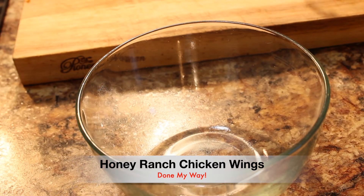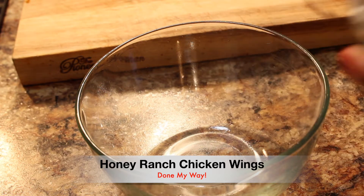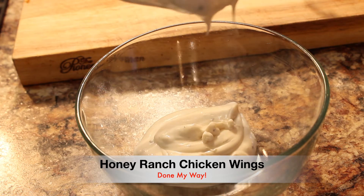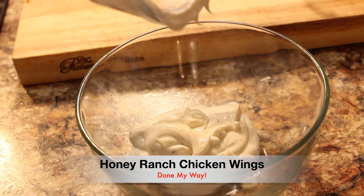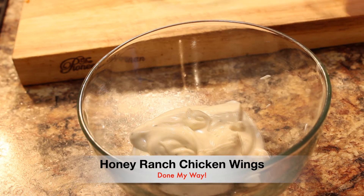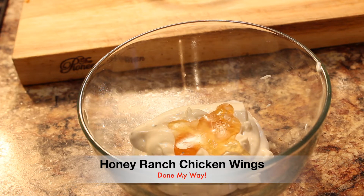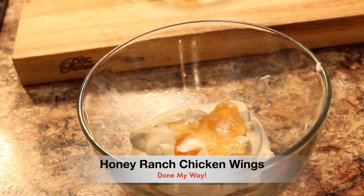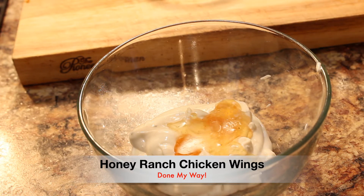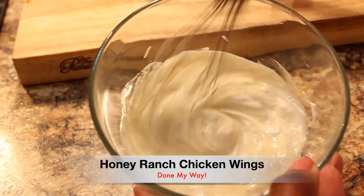In a medium-sized bowl, I'm going to add one cup of my delicious ranch dressing. If you are preparing a pound of chicken wings, you want to add more of your ranch dressing. Next, you see me adding honey — I'm using three tablespoons of raw honey — and I'm going to whisk that in with my ranch dressing.